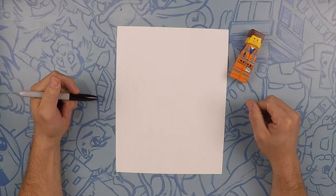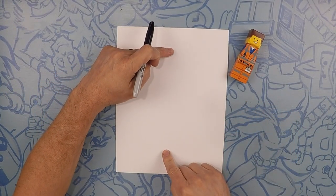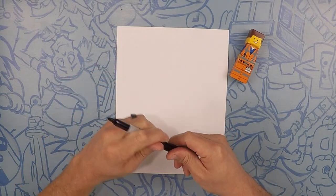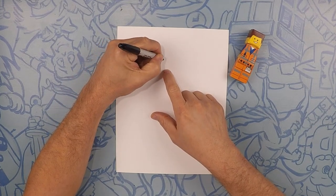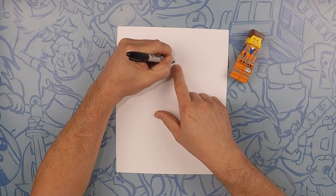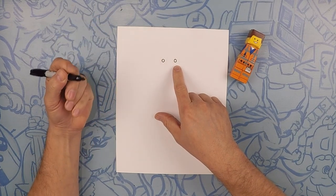Okay, so here we are drawing Emmett from Lego Movie. Emmett is going to take up pretty much the whole page. So we're going to work our way up to the top and we're going to do his eyes. His eyes are perfect circles, so do one there and one there. Let's go ahead and color those in.